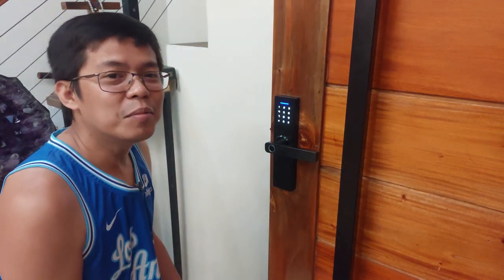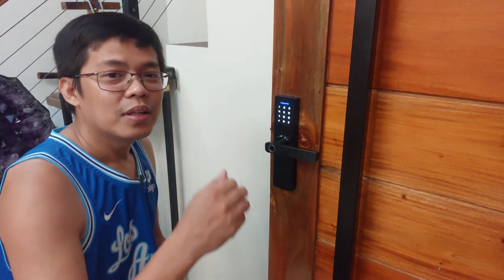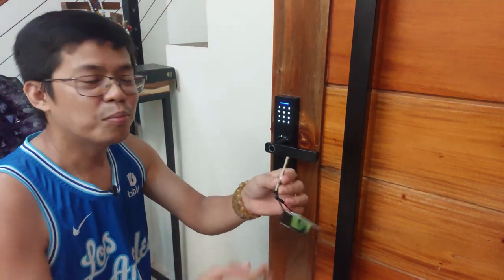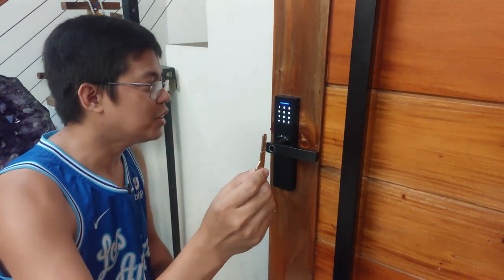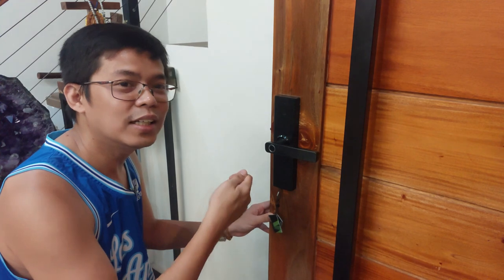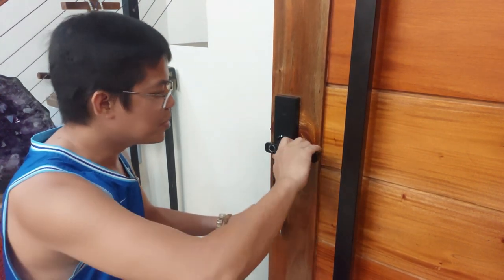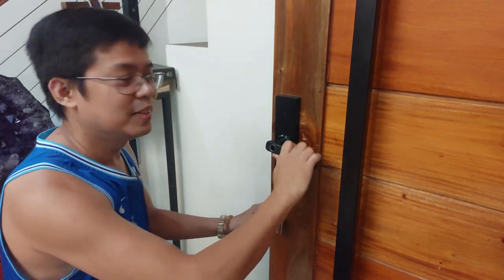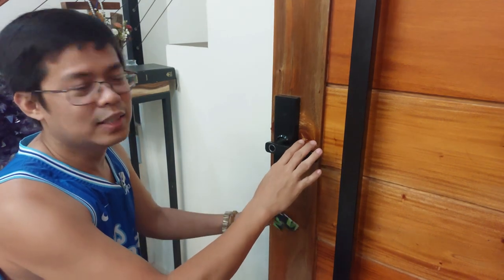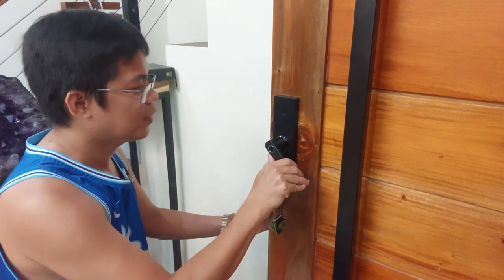So ngayon, ang pwede lang nating gamitin ay yung mga na-ilagay nating user gaya ng keycard, thumb, at saka ang master key. Paano ba natin ginagamit yung master key? Yung master key, insert lang natin dito. Hindi ito tulad nung iba na yung ordinary na mga susi — pag ginanon mo, bubukas na. Hindi. Kailangan mo pa siyang i-twist. Pag hindi siya malala, hindi siya magbubukas. So i-twist mo lang papuntang counterclockwise, then okay na.